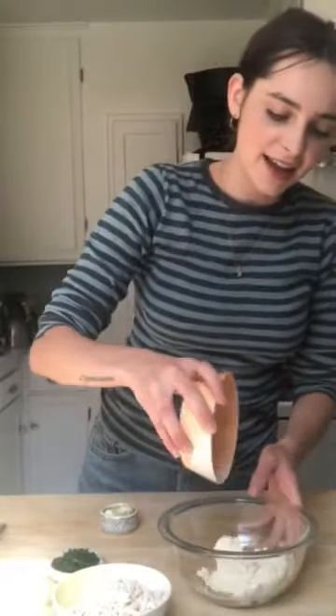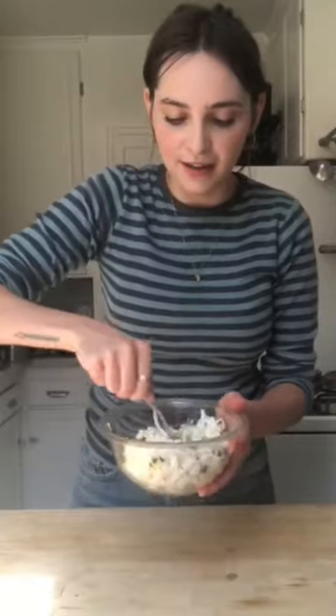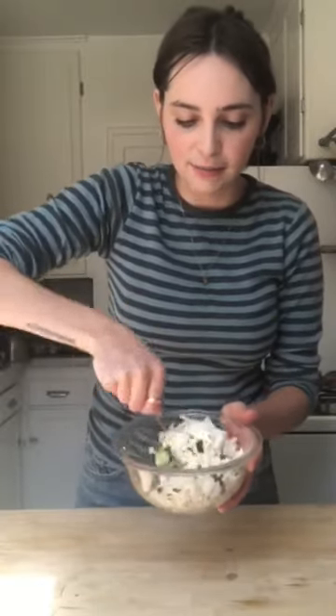We're going to reuse the pan we used for the onions for the grilled cheese. Now let's get started on the cheese spread. I use some ricotta — I use a cashew and almond one, I'll link up the recipe for you — some mozzarella, and then chopped parsley. Give it a good stir; you want to make sure that all of the crushed garlic gets combined evenly.